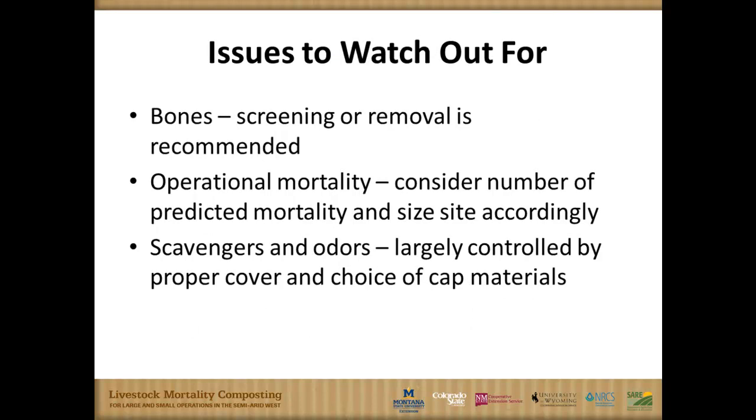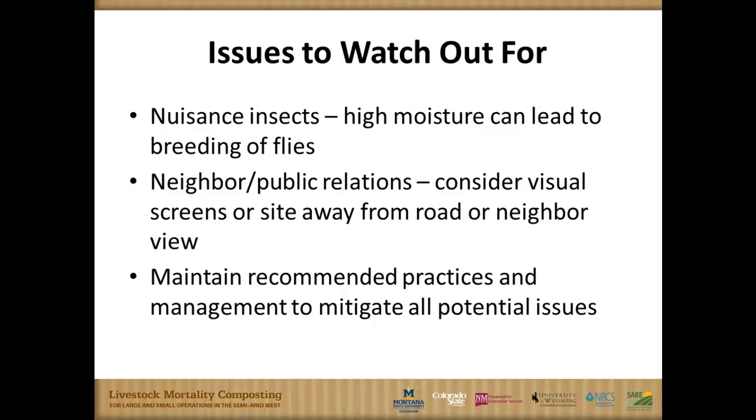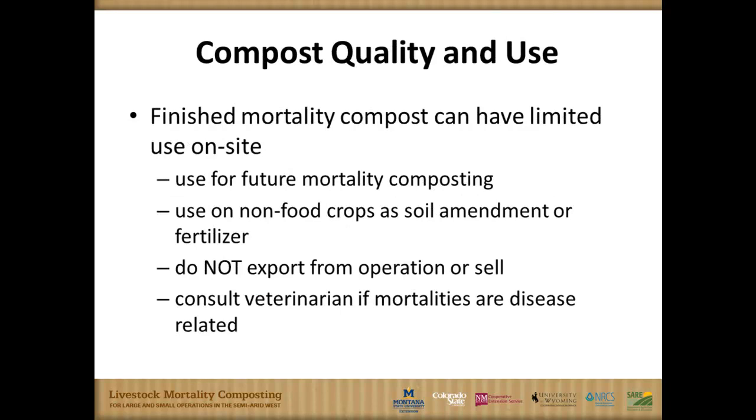In the finished product, screen out bones from material you're going to land apply; throw them back in the next pile and they'll continue to break down. For operational mortalities, consider having a windrow or bin ready to go during periods when you may be expecting mortality. Have the site ready, plan ahead. Regarding scavengers and odors, this is largely controlled by that quality cap of non-odorous material. Nuisance insects were often seen in situations of too much moisture or uncontrolled leachate. With general recommendations plus a little on-site trial and error, you really don't see a lot of problems — it's very beneficial to the producer in most cases.